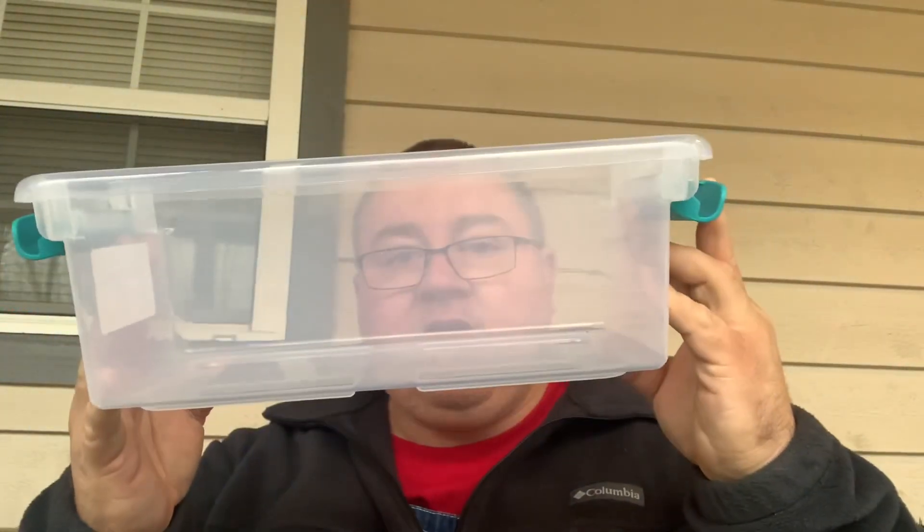Good morning everyone, NWA Prepper here. This morning we're going to talk about bulk medical stuff. I've got a big pile of stuff that needs to be stored, so I'm going to be storing it the way that I like to store it.